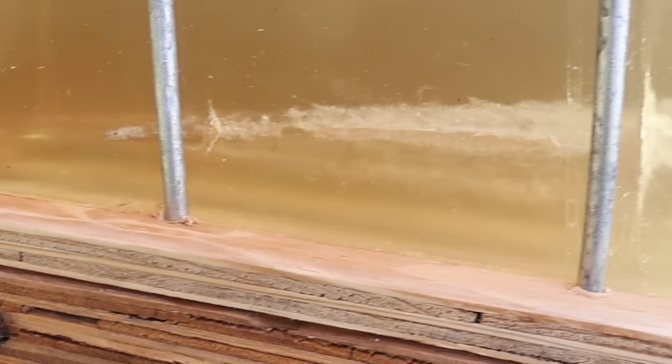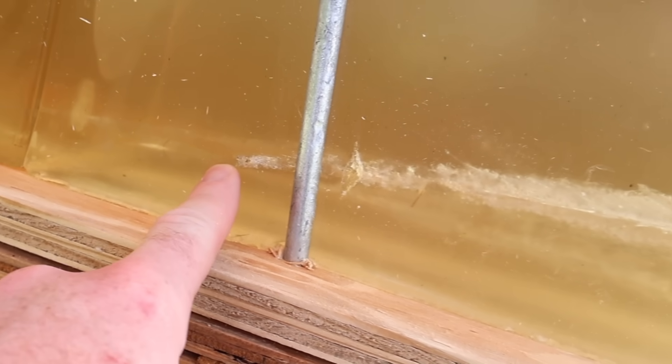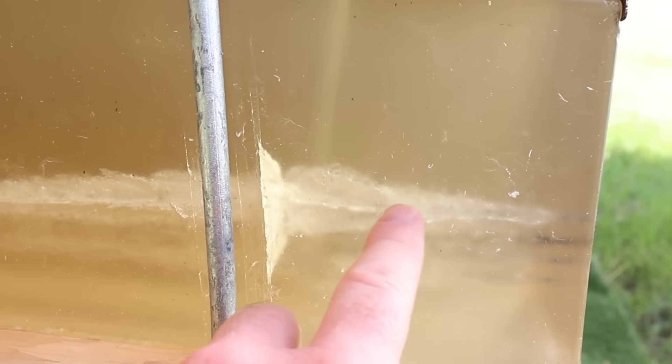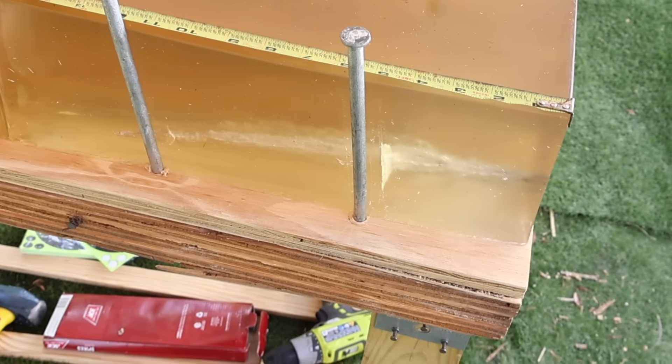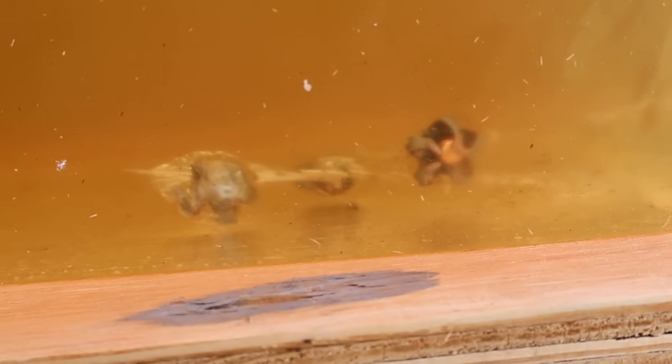We can see one of those wound tracks right here — get a real good look at it. This is actually a bullet that slipped out; I fired a fourth shot to have three bullets to examine. You can see it comes in, opens up right there, tapers off — and that's going to do a number inside the chest of any game animal. They look really nice.